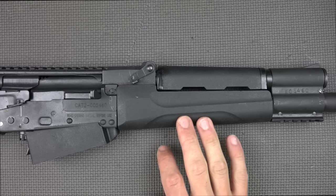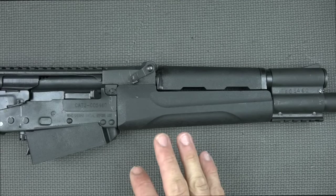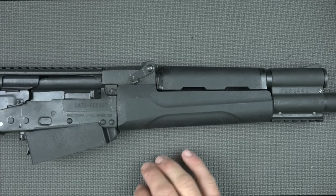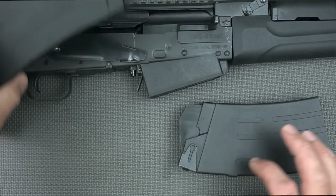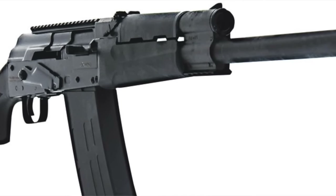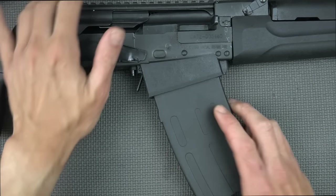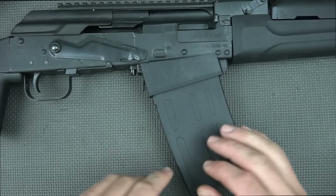The polymer handguards look like pretty typical AK stuff, and they are, however they're a unique pattern so you can't just replace them with any other AKM furniture. They're unique to the Fury shotguns. The gun ships with one 10-round mag and two 5-round mags. The Fury 2 has a polymer mag well where you insert magazines until you hear a click, like an AR-15, whereas the Fury 1 has a standard AK rock-and-lock mag well.